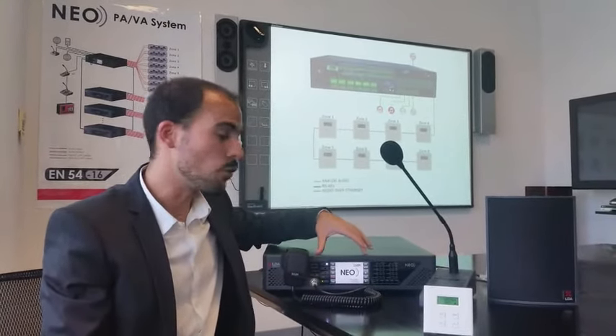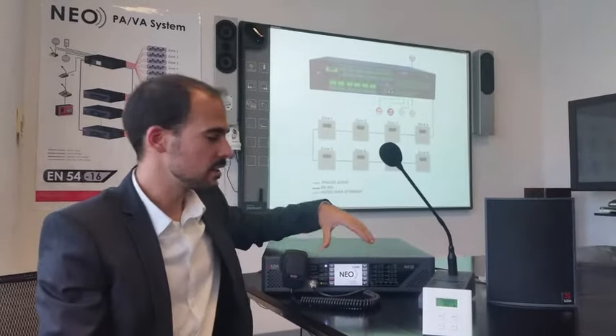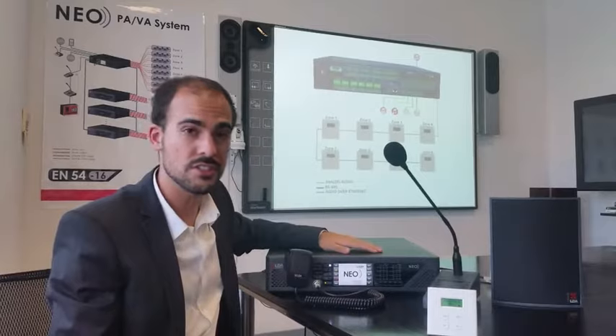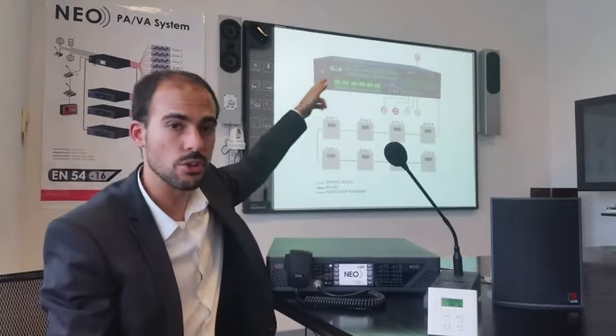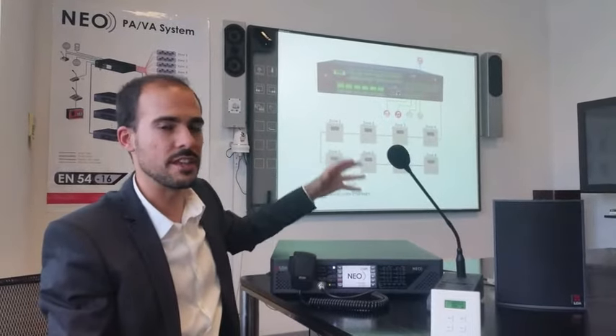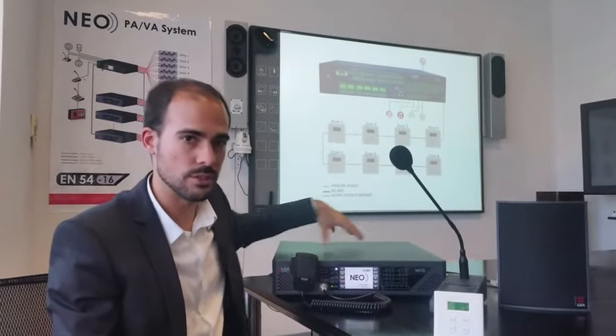NEO includes a full digital audio matrix. This matrix can control any of the 5 analog sources or any of the 32 CobraNet digital sources and route them to any of the zones connected to the NEO.